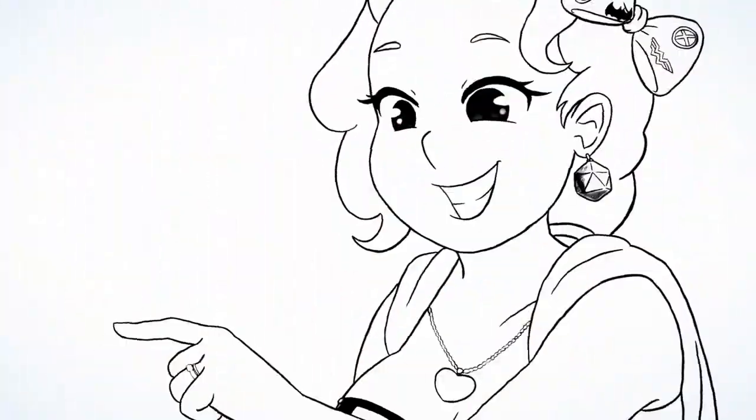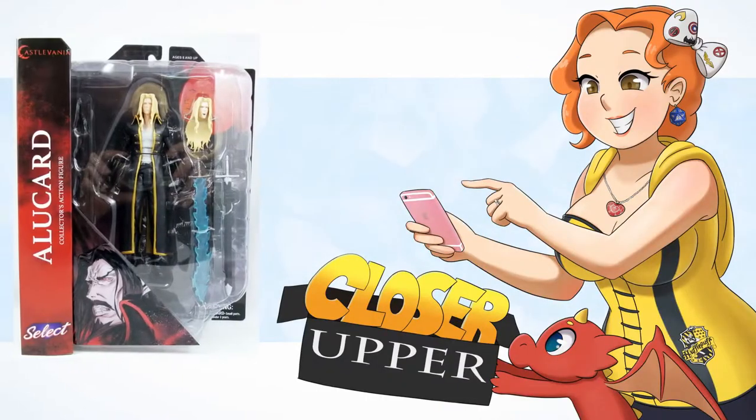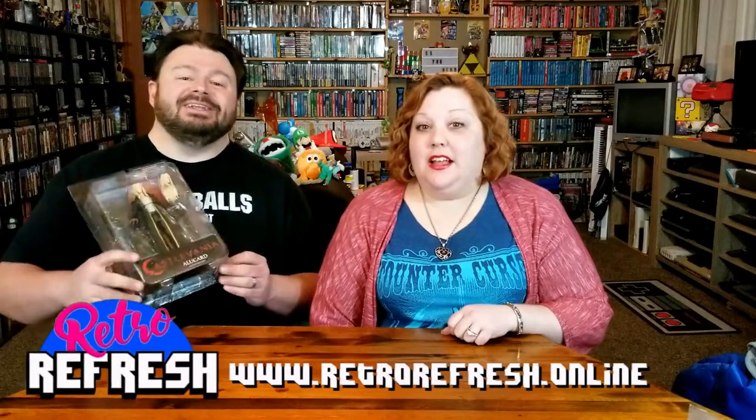Yo, Nerblings! What up, Nerblings? Do you nerd for Castlevania? Hey, what's that? Let's take a look! It's time for a closer-upper. That's right — Castlevania figure!